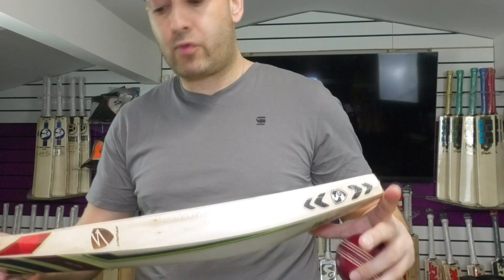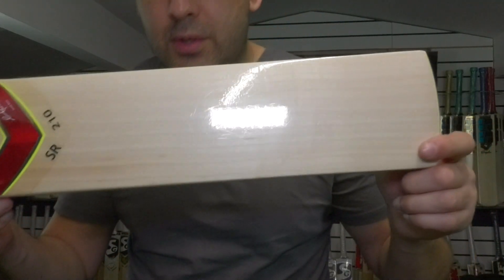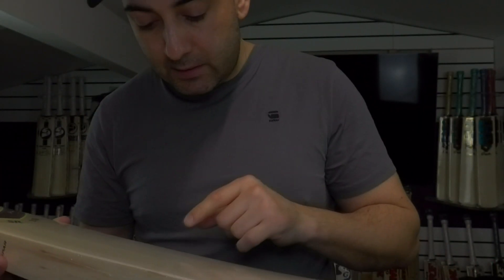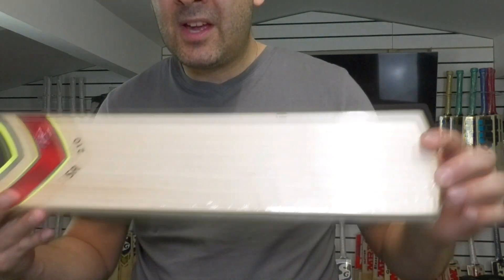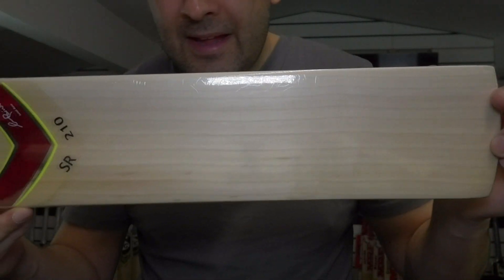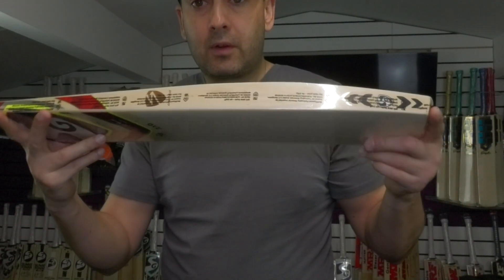We're going to finish off with this beautiful Suresh Raina SR210 bat. Maybe not beautiful in terms of the grain structure — it might not be the best looking one, but it's still a nice looking piece of willow. You've got 10 grains. They're not perfectly straight but they're nice and even, and it's a nice looking bat. A few little speckles but other than that very nice looking in terms of the grains.